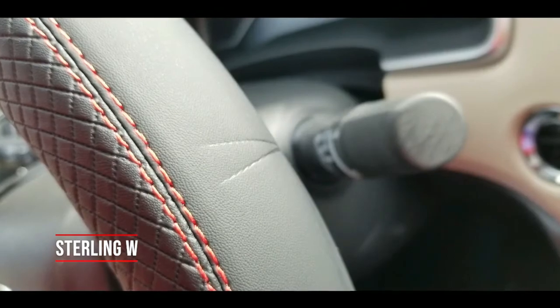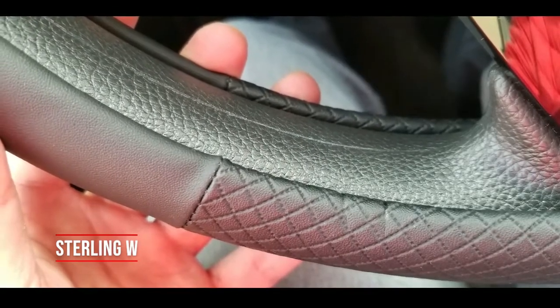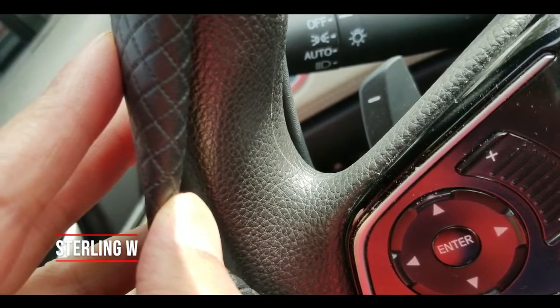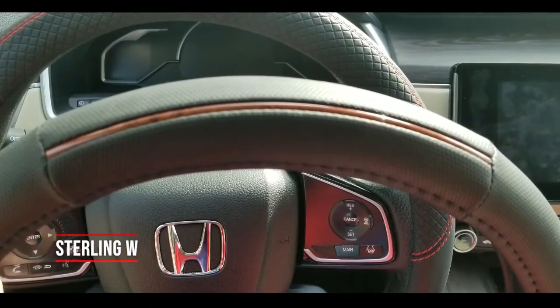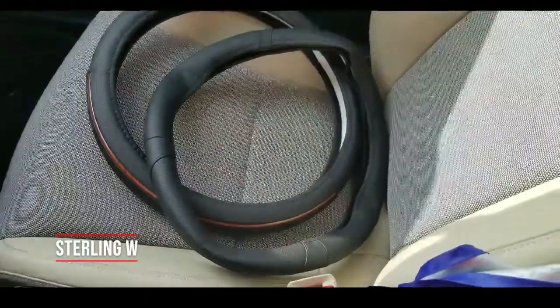There were creases on all of them. The two from Amazon were very snug on the wheel — basically once you put it on you can't really tweak it; you have to take the whole thing off and put it on again. The other one was loose enough to take off as easily as you want, it just takes a little pressure.